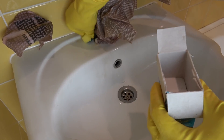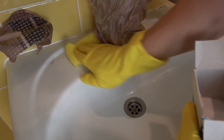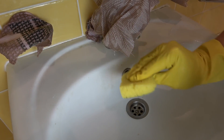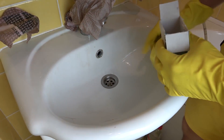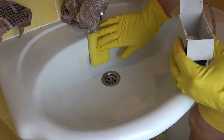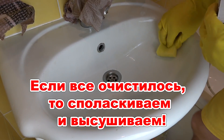Через 15 минут пробуем с помощью губки почистить наши загрязненные поверхности. Поверхность еще влажная, но для усиления эффекта можно смочить губку в растворе лимонной кислоты. Если раствора не осталось, то сделайте еще небольшую порцию, соблюдая пропорции, сказанные ранее. Если загрязнение не сильное, то на этом этапе поверхность должна очиститься. Остается только все сполоснуть и наслаждаться чистотой.